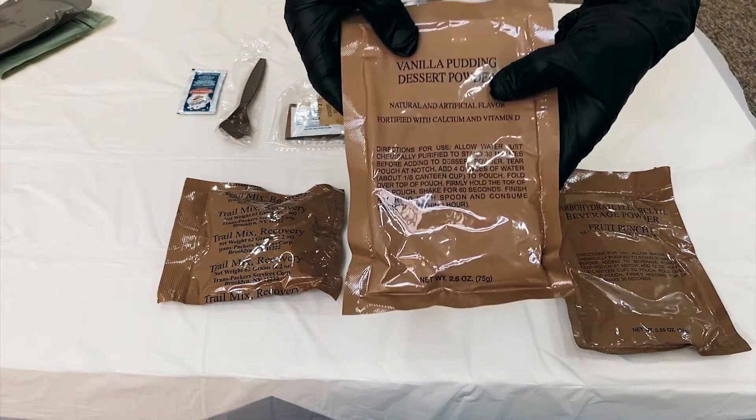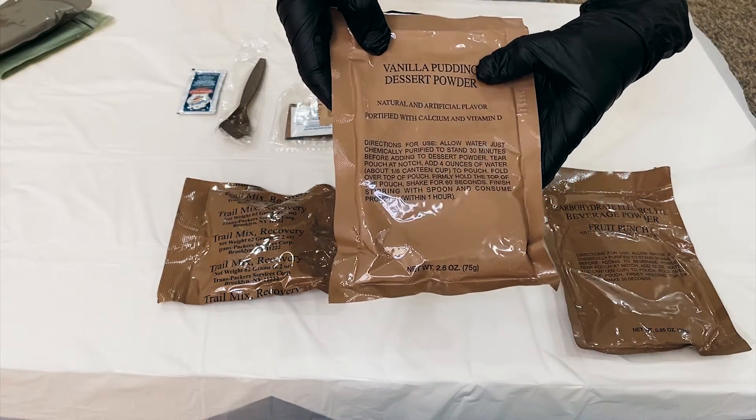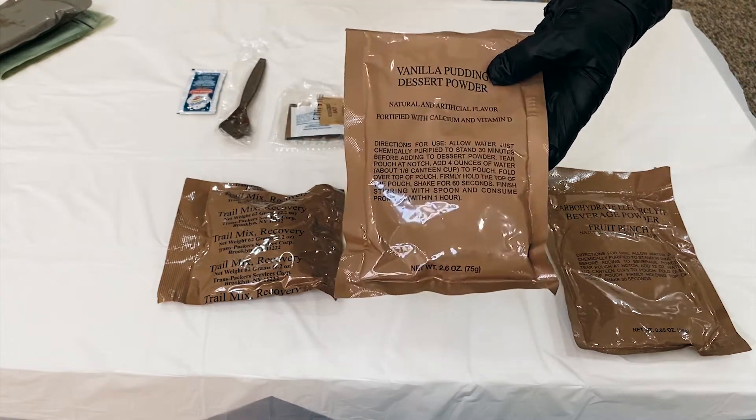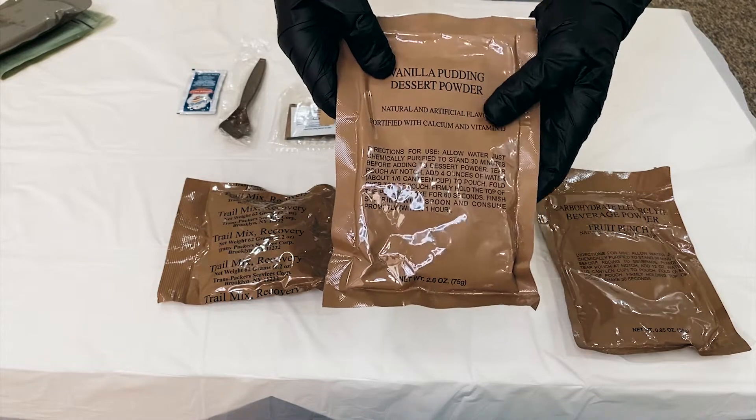And this is the vanilla dessert powder, vanilla pudding dessert powder.